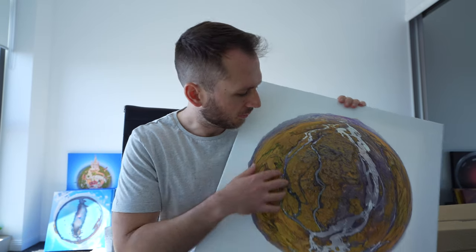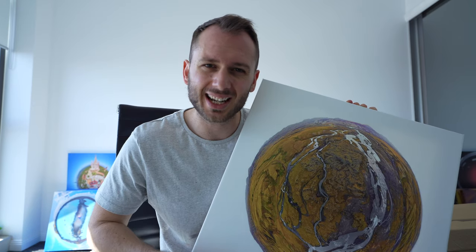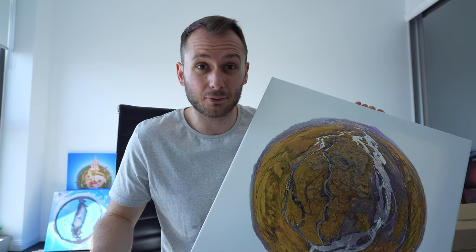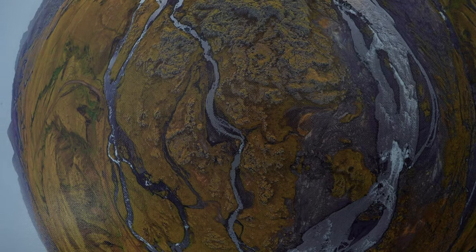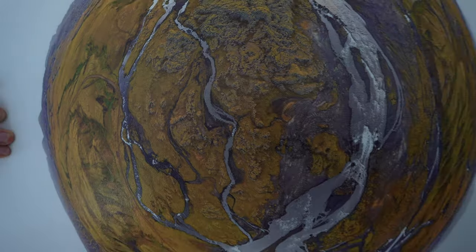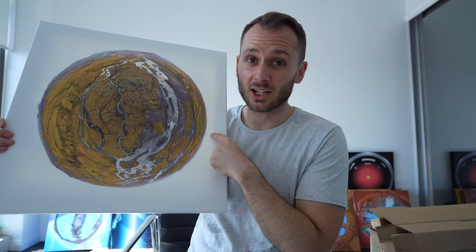So what do I think of the print quality? It's not bad — not the best and not the worst — but it's much better than what I expected for 40 bucks. If you get too close it does start looking a bit pixelated, but from a distance of about two to three feet you're probably not going to notice.